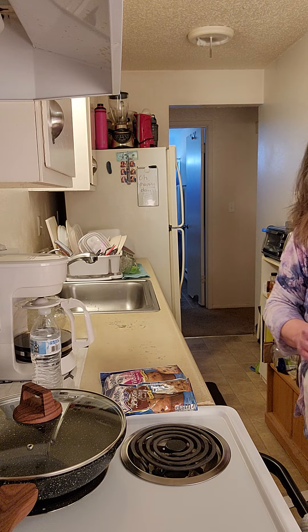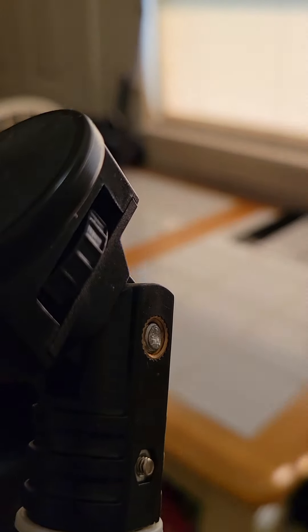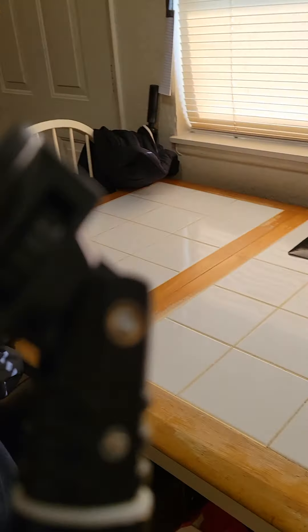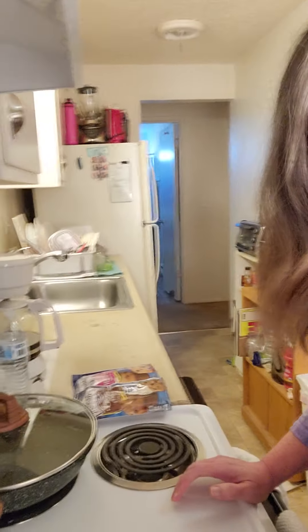Just to recap: my dining room table is completely clean. I've got to hang up the coats — take the coats to the bedroom and hang them up. Then I'm ready for grocery shopping, and after grocery shopping we're going to groom the dog. But for now we're going to bake some muffins. Let me get my muffin pan ready.